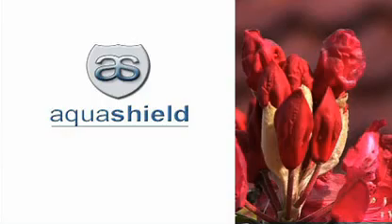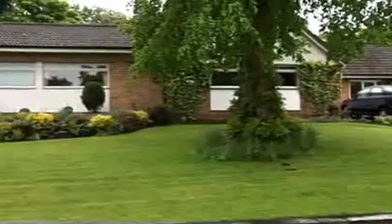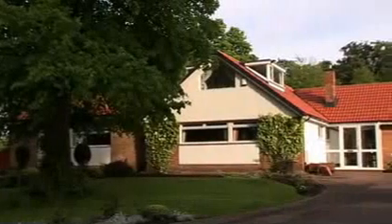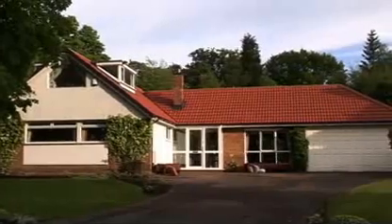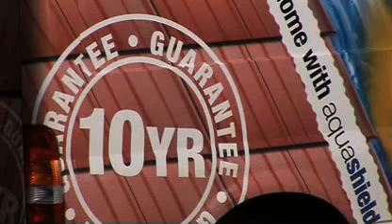Aquashield is the largest domestic roof coating company in the UK, installing a waterproofing system that is a low-cost alternative to re-roofing. Welcome to the Aquashield roof renovation programme. The roof has been protected and the look of the property has been enhanced, utilising the unique Aquashield process in the same way as it would be for any property in the UK. A 10-year guarantee from a national company with local branches in your area is our pledge and guarantee of excellence, good service and durability.